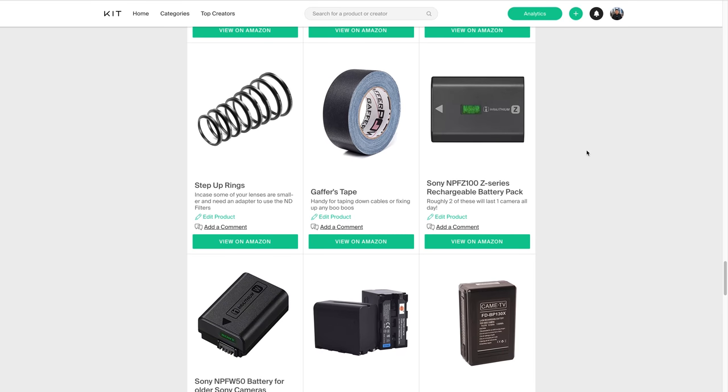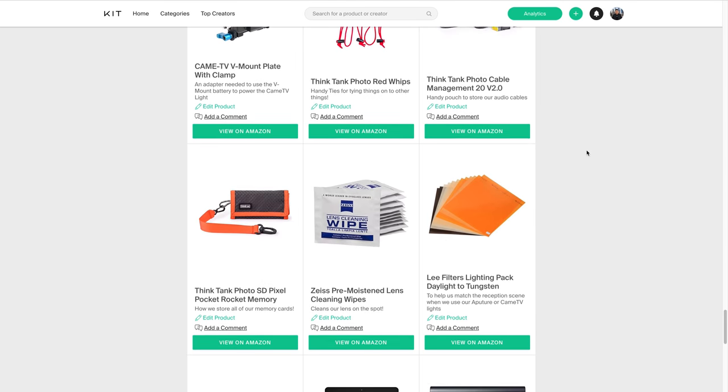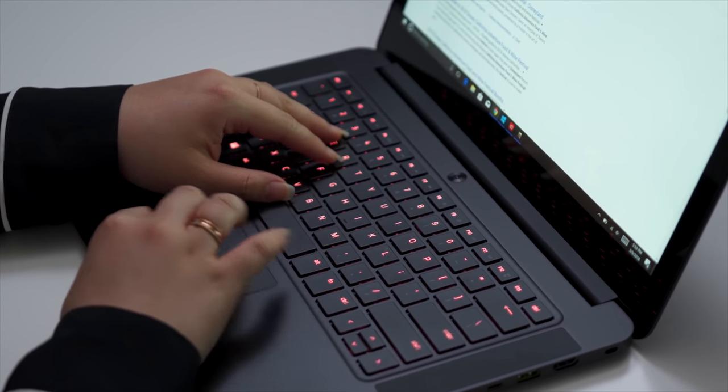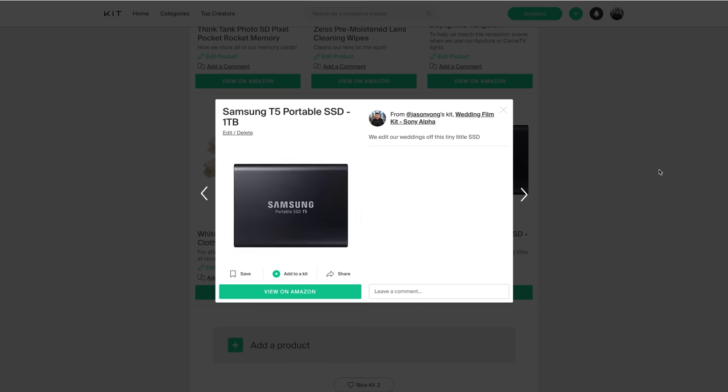Aside from that, we definitely need gaff tape to tape cables down or fix any issues. We have a variety of different batteries for the cameras, lights, and mics, cable bags, SD card pouch, and Zeiss wipes to clean your lenses in case you get a smudge. The last items on the list are the Razer Blade 14-inch gaming laptop — our main editing rig to edit our 4K wedding videos using Premiere Pro — and the Samsung T5 portable SSD, one terabyte, which can fit about two wedding projects and is a tiny form factor drive great for traveling.